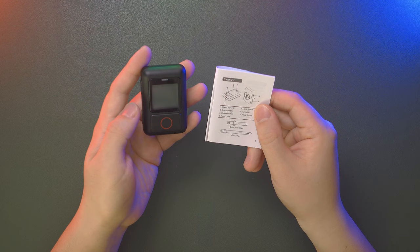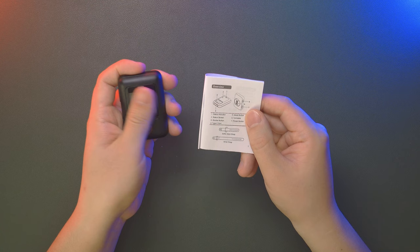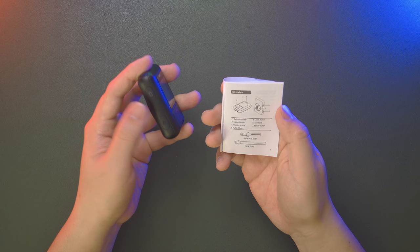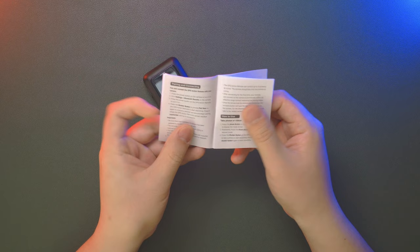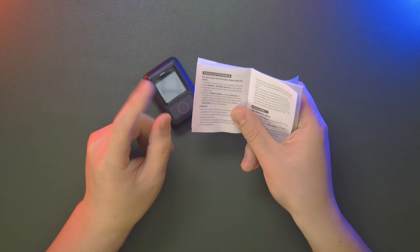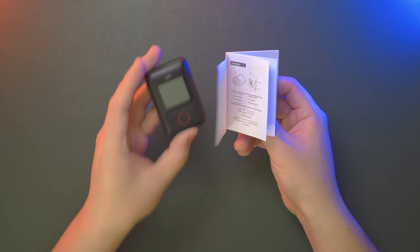Here's an overview of the smart remote: you can see the status indicator light, a screen, a shutter button, the USB-C port with waterproof rubber design, a mode button, power button, and a turntable to adjust the mounting angle on your wrist or selfie stick. Notably, this GPS Action Remote can control up to six Insta360 cameras simultaneously — another brilliant design feature.